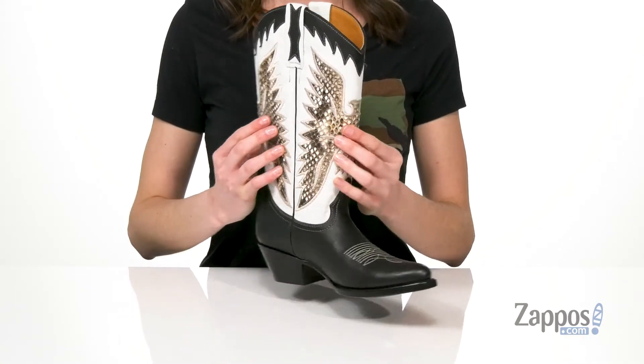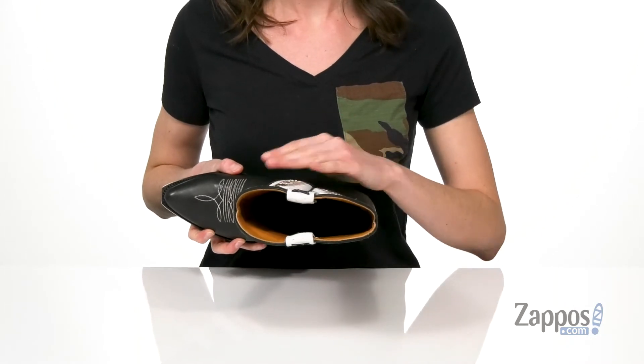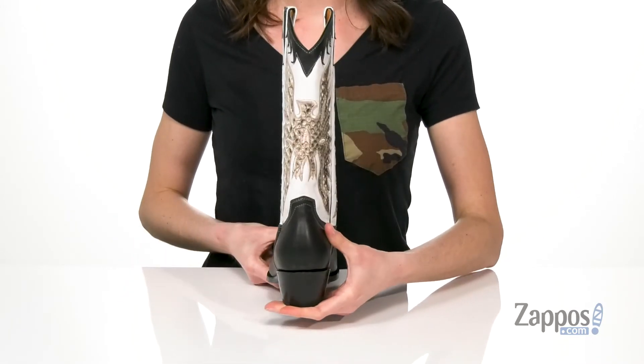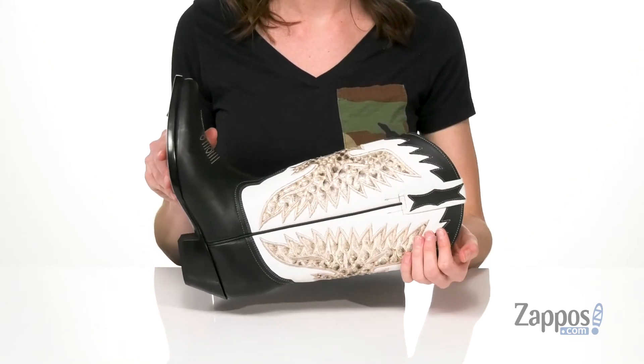Pull tabs on either side will help you get these on, and inside is leather lined, very breathable, with a lightly padded footbed. The stacked heel at the back is going to give you an inch and a half of lift, and they've got a leather outsole underneath. You'll look feisty and fiery in this style from Frye.